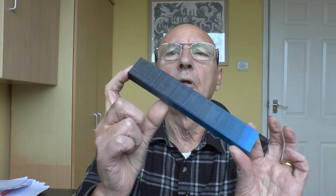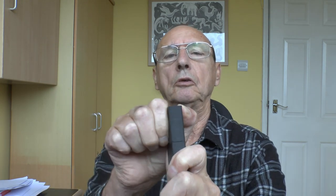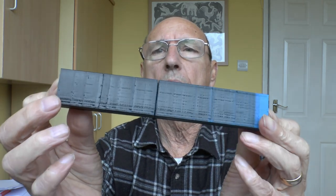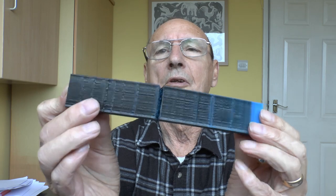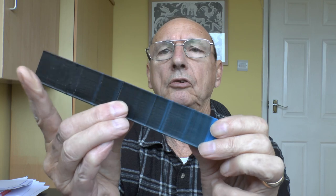First off, it isn't very flexible, even at 100% TPU. It's a bit squidgy but not what you'd call flexible. And more of a concern is you can probably see there are some distinct bands — in fact it actually breaks there. So there are distinct weak points where these bands show.